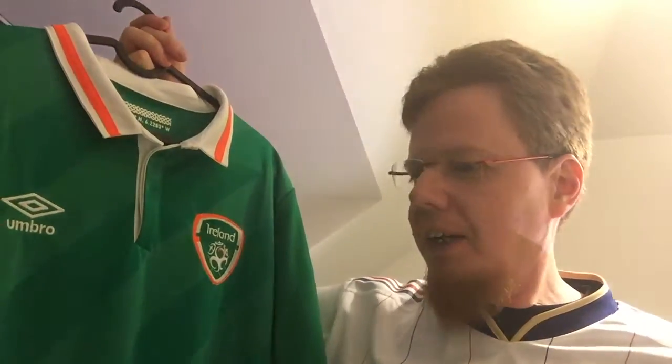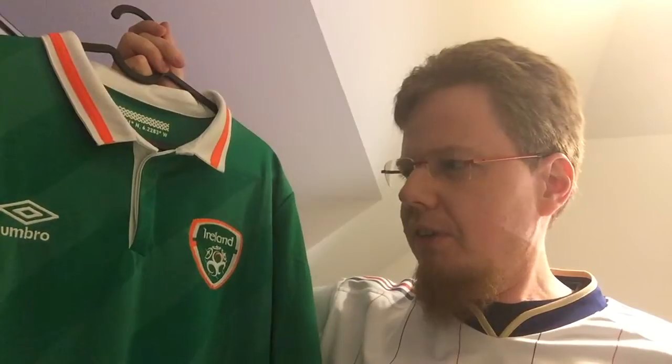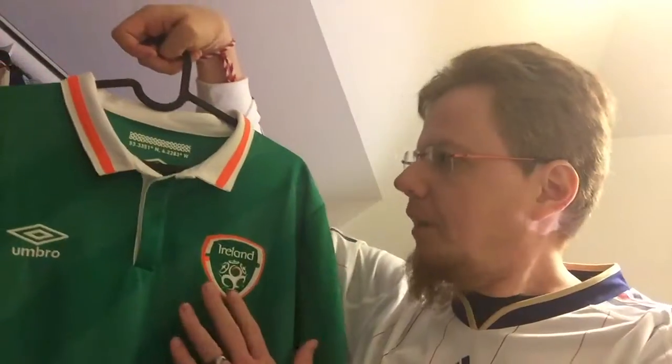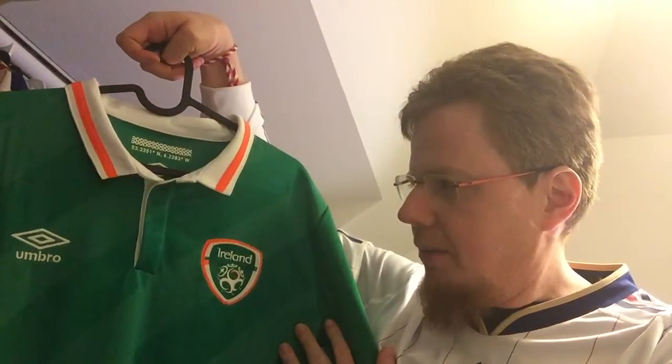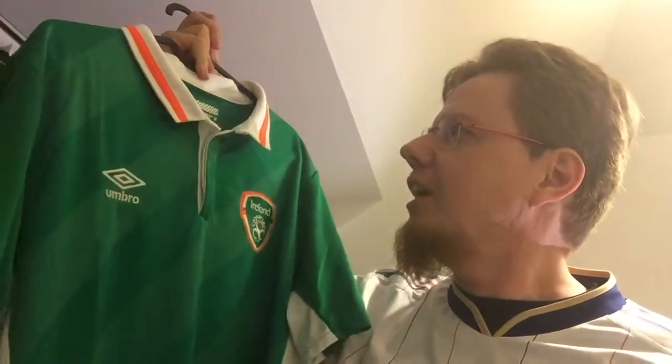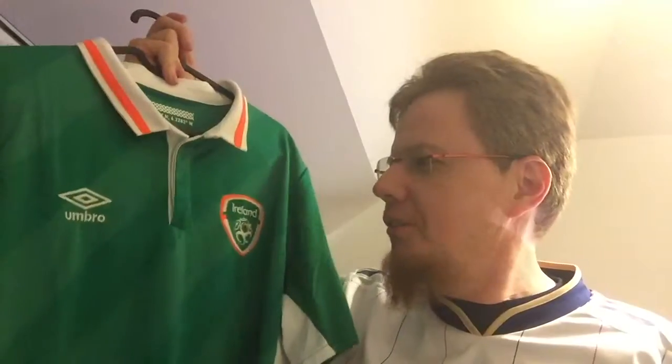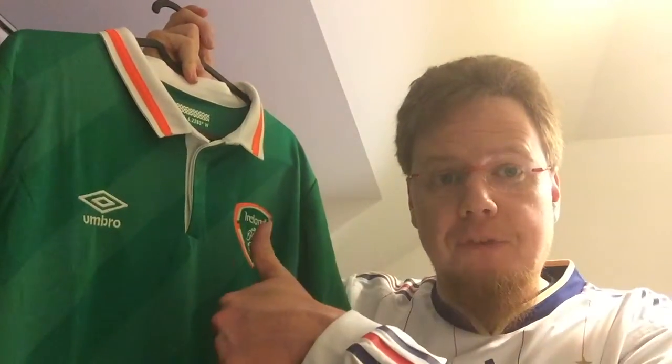Let me know what you think about this jersey. Ireland played — did they play twice in this one at the Euros? I want to say they played the first two games. I know against Sweden for sure, and probably against Belgium too — Belgium played in their away jerseys. And I remember them getting a rather lucky draw against Austria in World Cup qualification. I always liked this jersey. Let me know what you think, give me a thumbs up if you enjoyed this video, subscribe to my channel if you want to see more videos like this, and I will talk to you soon.